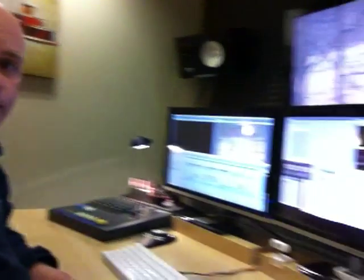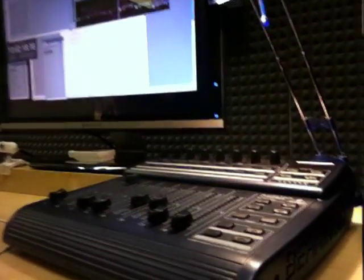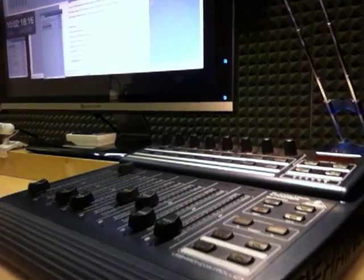Hey guys, this is John from SquareEye. I just wanted to post a little video on YouTube because I've recently purchased a Behringer BCF 2000 mixer to go with my Final Cut system. Here it is, and I had real trouble trying to get this damn thing to work.